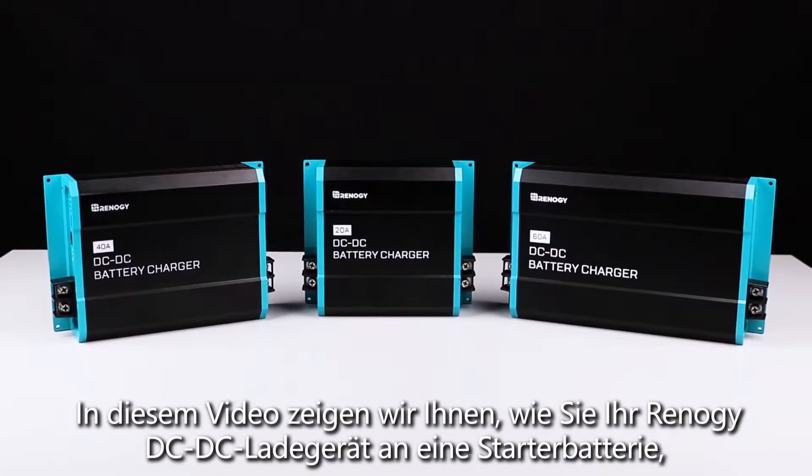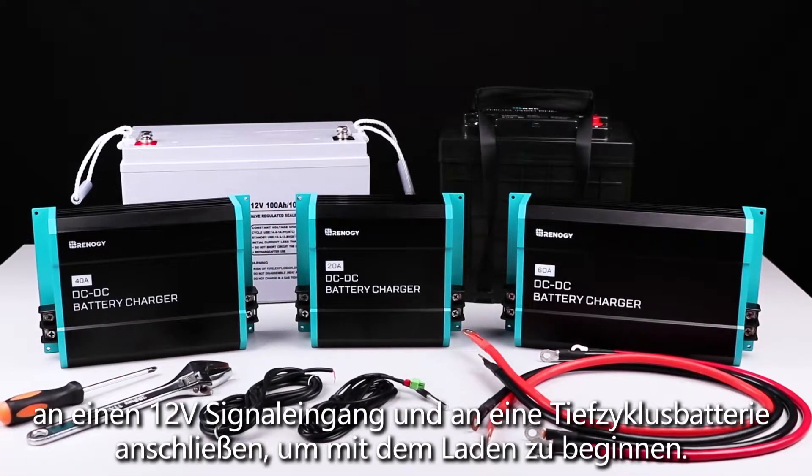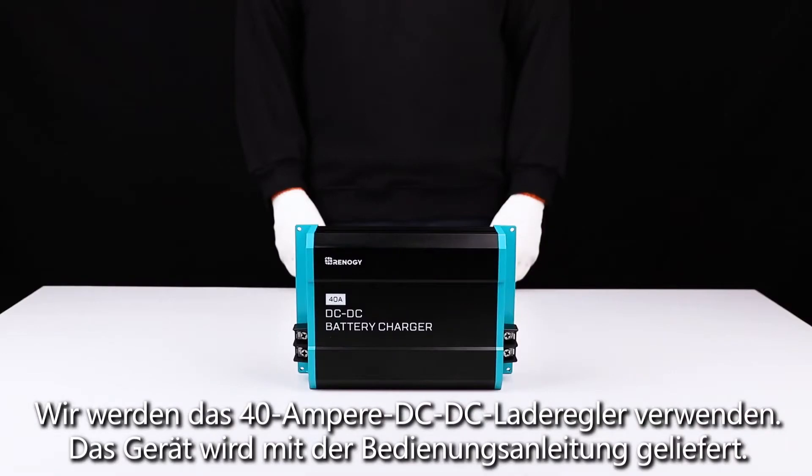In this video we will be showing you how to connect your Renogy DC DC charger to a starter battery to a 12 volt single input and connect to a deep cycle battery to begin charging.